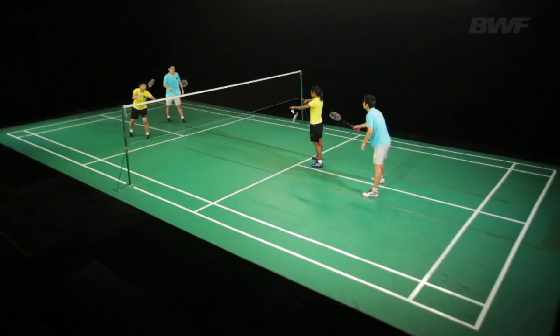If flicked wide, attack the straight player's body or aim between the two players. Taking some pace off the stroke allows more recovery time. Alternatively, clear cross-court over the woman.